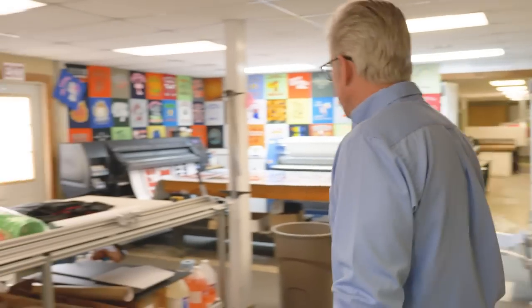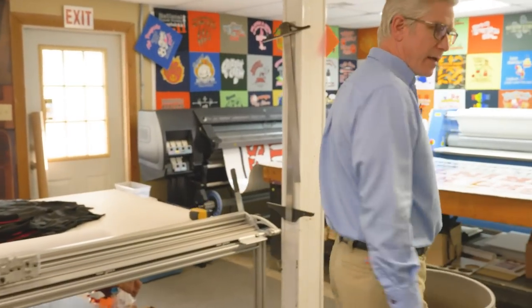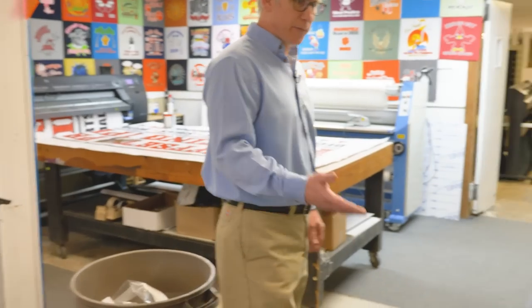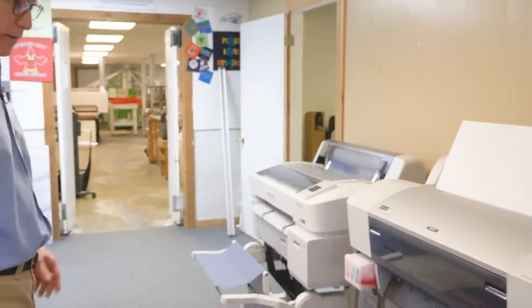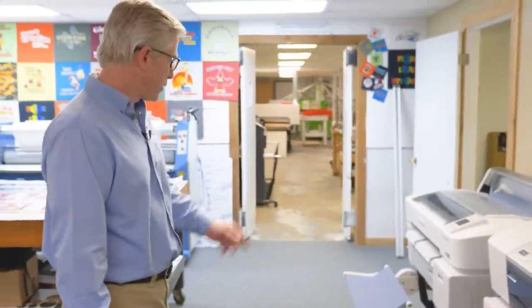Come on through. We just got a big cut table here we use as a catch-all. We've got a couple smaller printers here that we use for our offset printing press department. We use this old printer here — it's converted for metal plates for the offset press. And then we have the new Epson 3270, which is for our films for the silkscreen press.